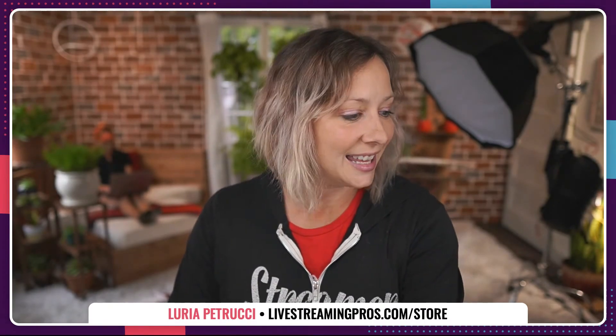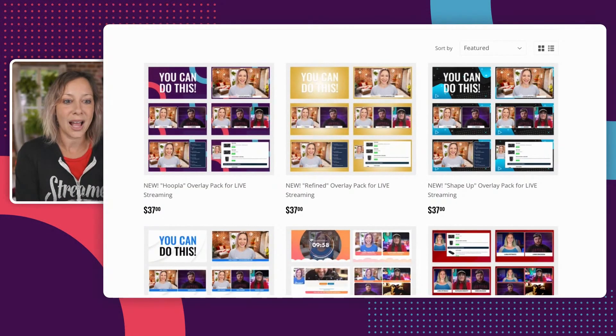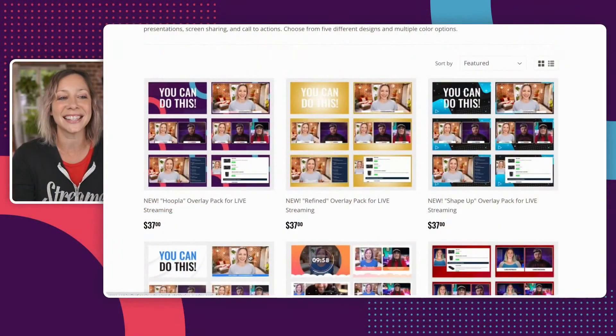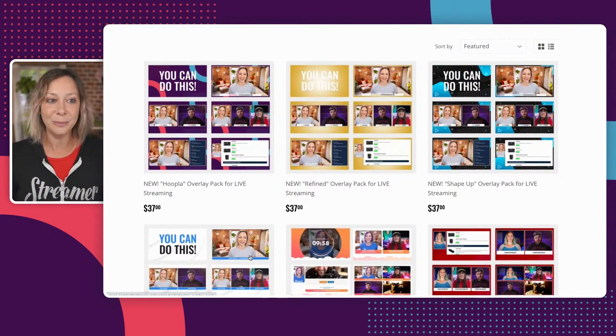The link to get these new graphics is at livestreamingpros.com/store. These first four ones are the brand new graphics. I'm going to walk you through all of the differences. As you can see when I do screen share, you have this new Hoopla design.